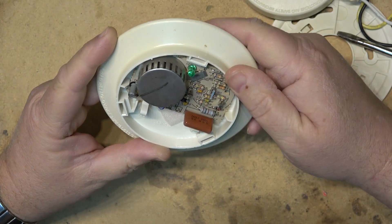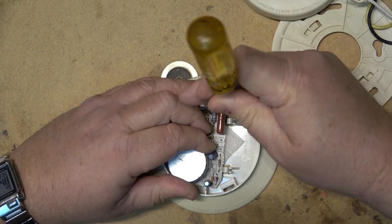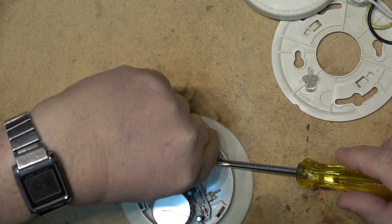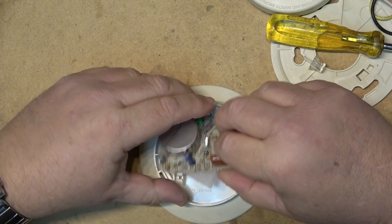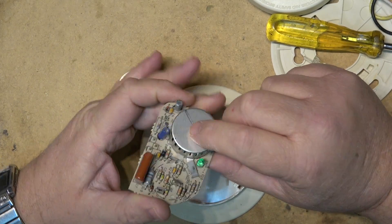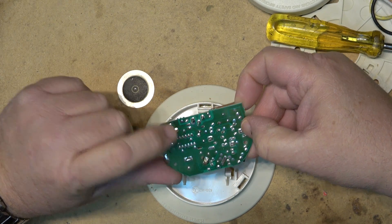This is the chamber that contains the radioactive material, so obviously we're not going to be tampering with this at all, because that would release radioactive gamma rays or whatever comes out of this thing. Releasing the circuit board, we can see the underside — there's not a lot to this unit. If you were to cut this off you would expose the radioactive material, so don't do that.